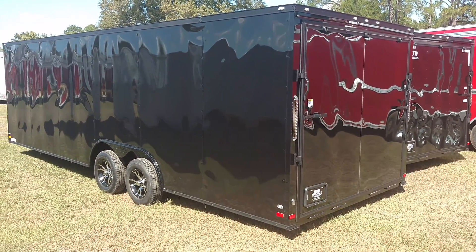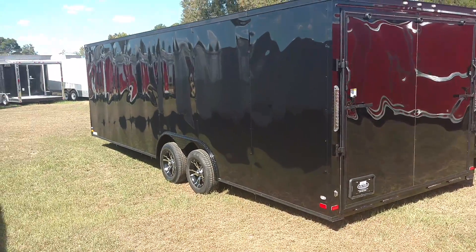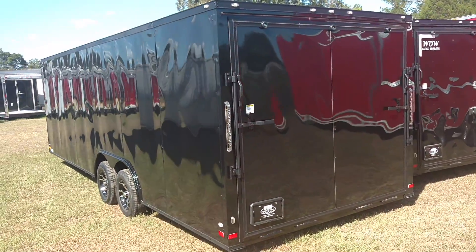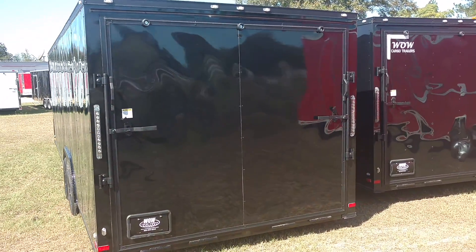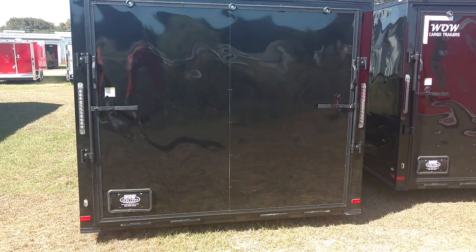This is Matt with Diamond Cargo Wholesale. This is one of our semi screwless trailers — beautiful finish on this trailer. 24 footer, blacked out, customized 2017 lights.